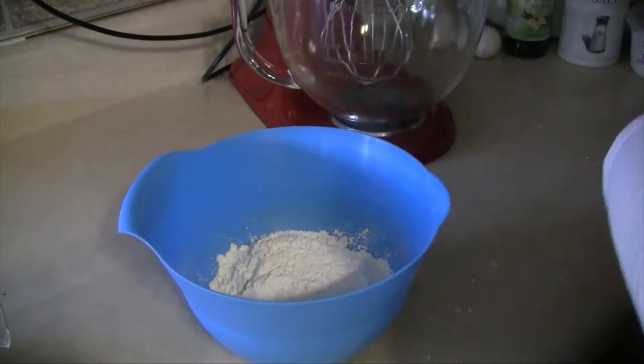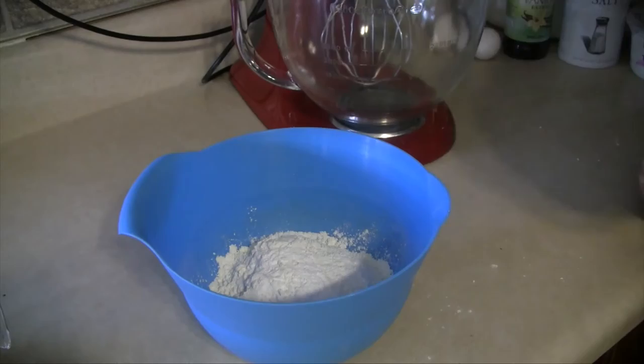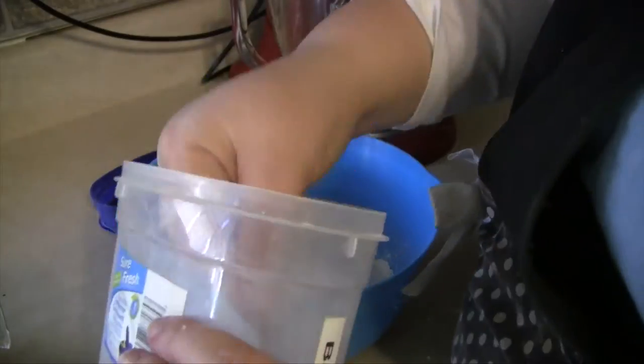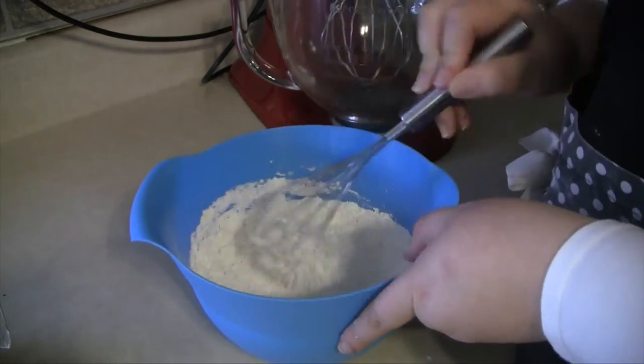Now you want to combine your dry ingredients in a small bowl — the flour, the baking powder, the baking soda, and the salt. Then just take a whisk and whisk it all together really quickly and set it aside.